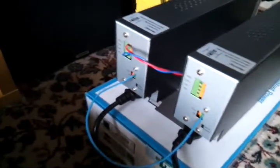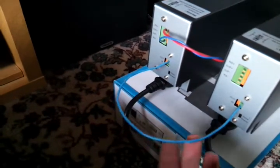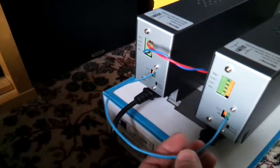On the back of these units you can see it's got some output terminals, and then it's also got the remote sensing terminals, and then this single cable which provides the communication from the master to the slave.